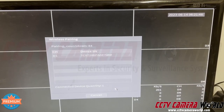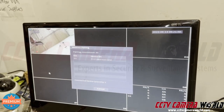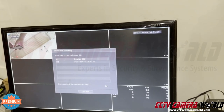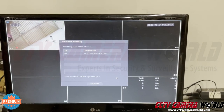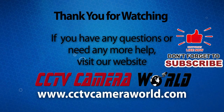Perfect. I can exit out. It says do you want to stop pairing — I'll hit Cancel and let it finish. And that's how you reset and pair a camera to an NVR. Hopefully you found this video useful — thanks for watching. If you're watching on YouTube, don't forget to like, comment, and subscribe.